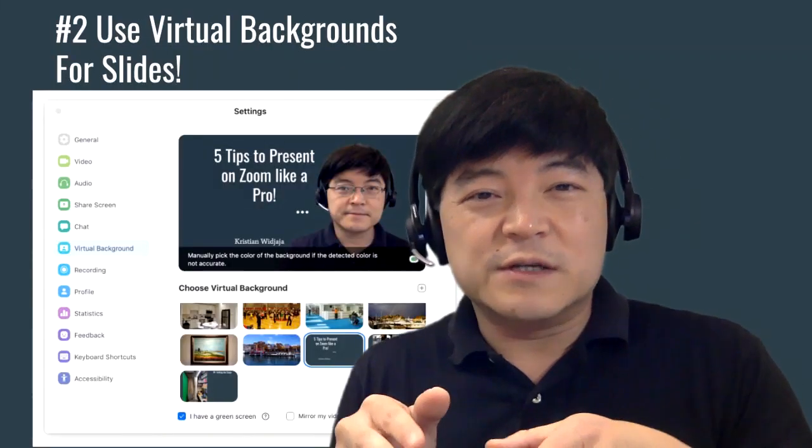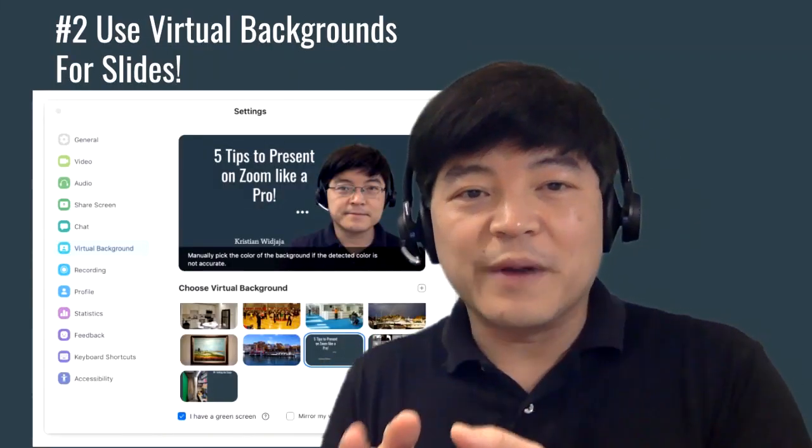With a good setup you'll be better prepared to make really great immersive Zoom presentations. Now let me talk about tip number two: using virtual backgrounds for slides.